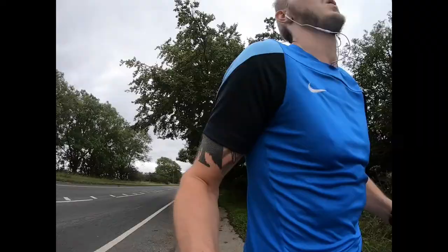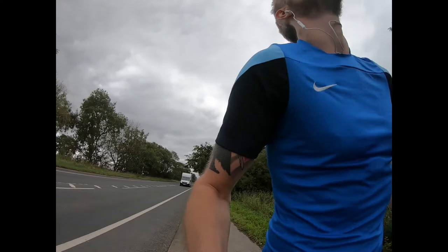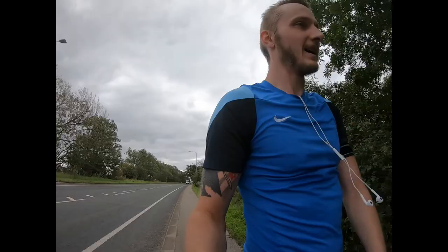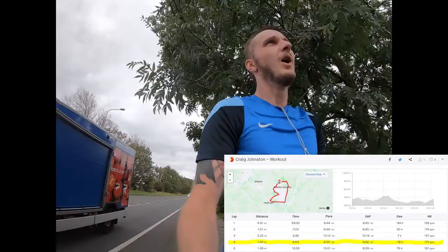Lap number three on Strava — aiming for 6:59 or less again. The thought of doing 26 of those consecutively is enough to make you sick. Speaking of which, I regret not bringing a drink. But let's go.